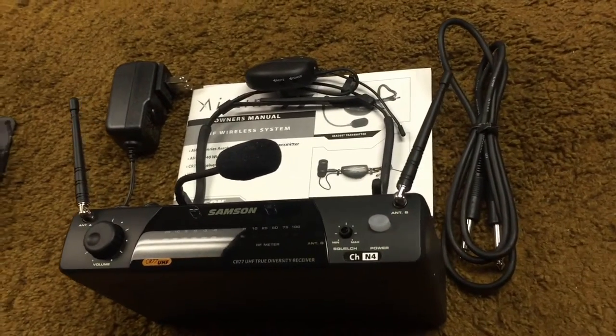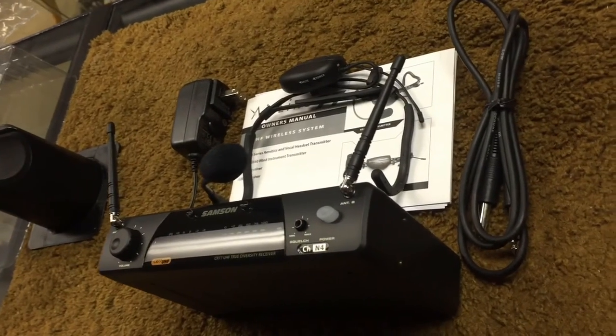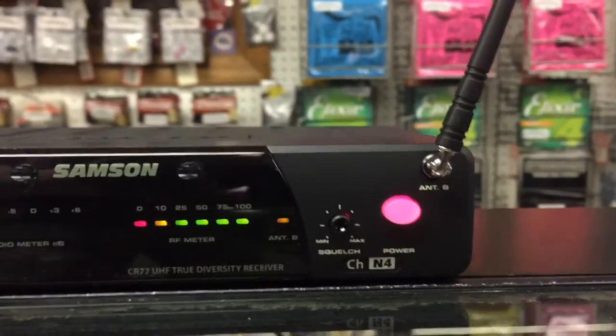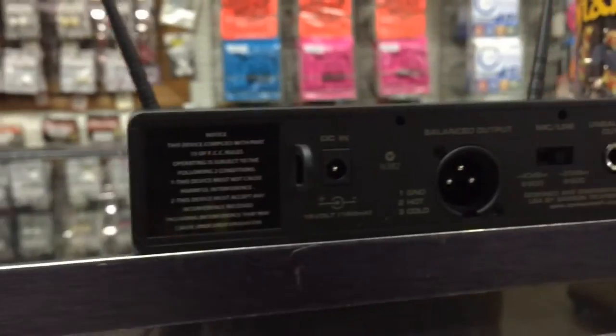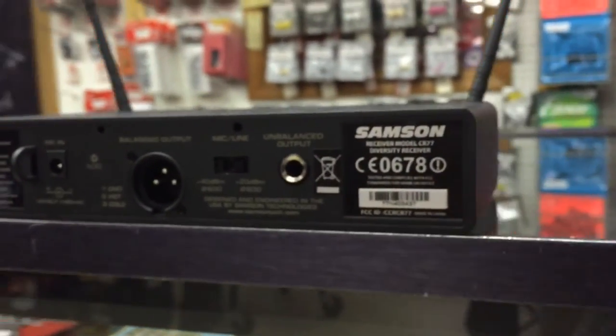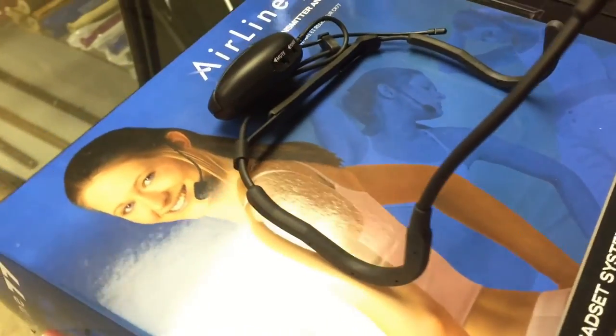The battery life off of one AAA battery is 14 hours, which is great. It means you don't have to spend a lot on batteries and you don't have to worry about your system running out of battery in the middle of the class. The QE condenser microphone element is sweat resistant and it uses a unidirectional cardioid pickup pattern to reject feedback.